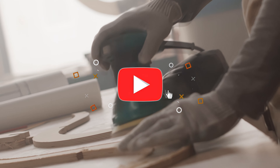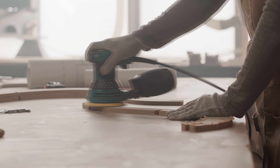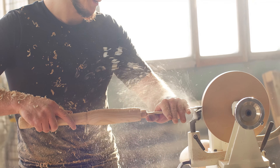There you have it! Each of these belt sanders offers unique features and benefits, ensuring there's something for every woodworker. All the product links are given in the description below, so make sure to check them out. I'll be back with more top-rated products soon. Happy sanding!